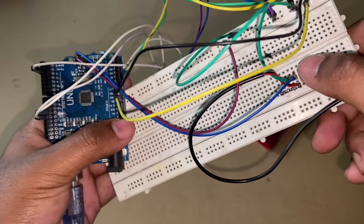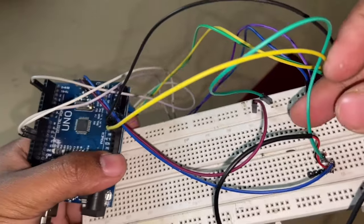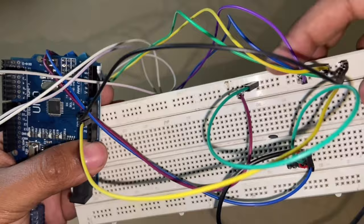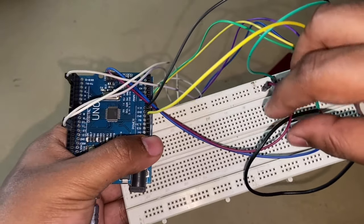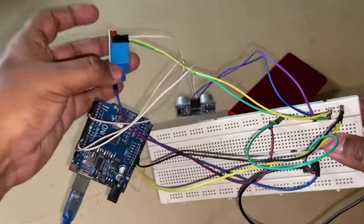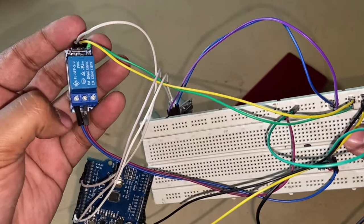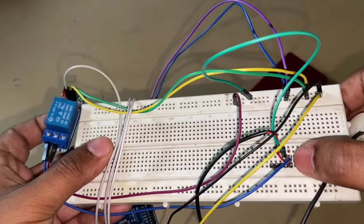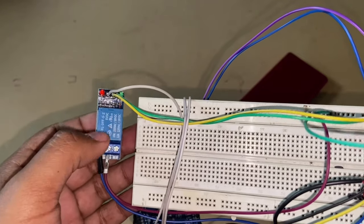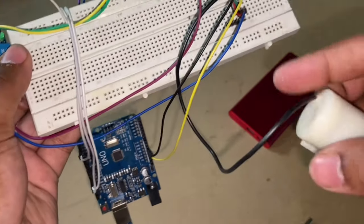This green wire runs from the negative terminal of the motor into the negative rail of the breadboard — the outer rail. This purple one is the positive 5 volt; it runs straight to our relay and hooks on to the middle terminal. This blue wire goes into the positive of the DC motor. So basically the 5-volt relay acts as a switch which bridges the gap for the DC motor and the Arduino — this is how the Arduino controls the DC motor.